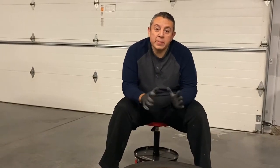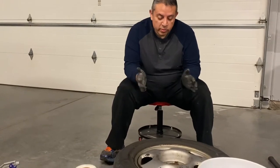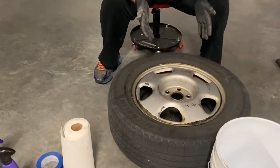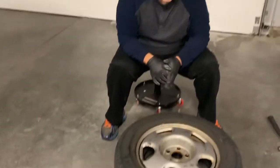Hey guys, welcome back to Garage Works. I'm excited — you just saw that before picture of the wheels and the after. I'm going to walk you through my steps. This is the other side of the car — this is the before — and I'm going to show you what I do to get to that after picture.